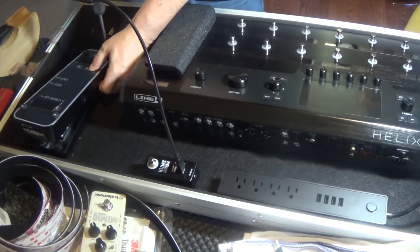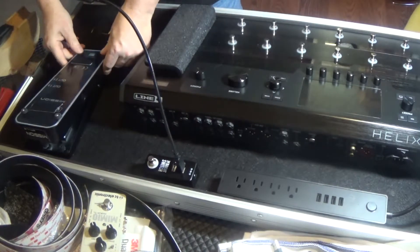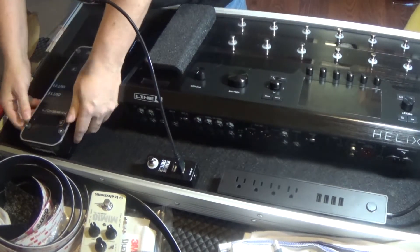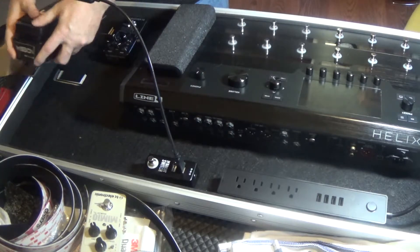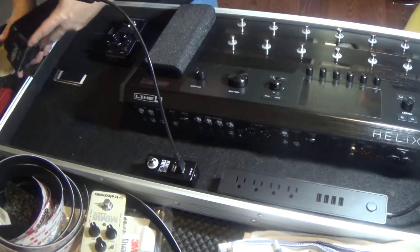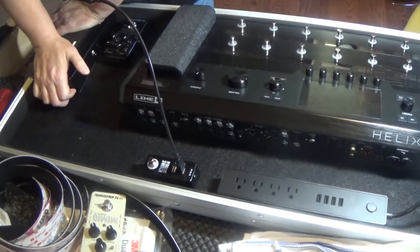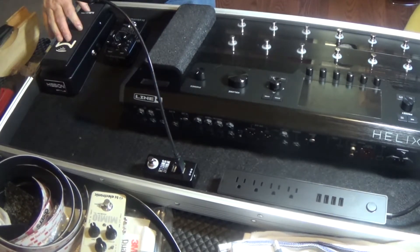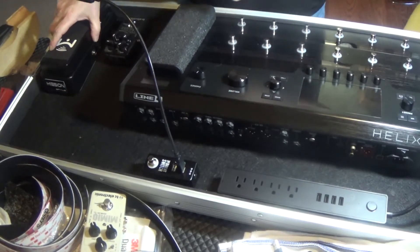So if you've got a Mission pedal and a Helix and you've got the feet, you might want to switch them out. Here we go - did you hear that snap? That's what you want to hear - that's good.